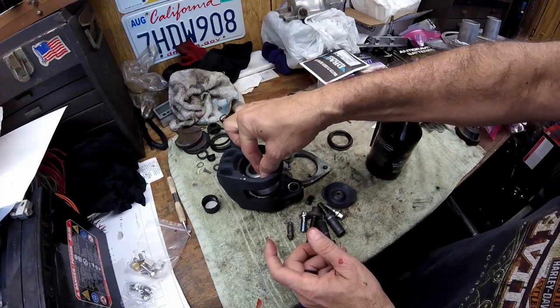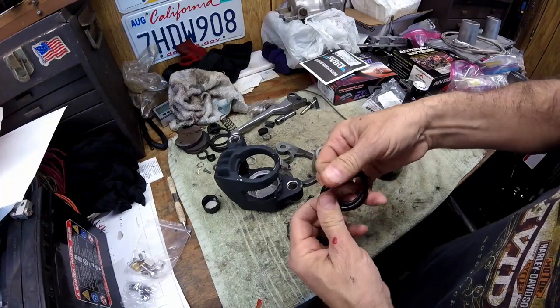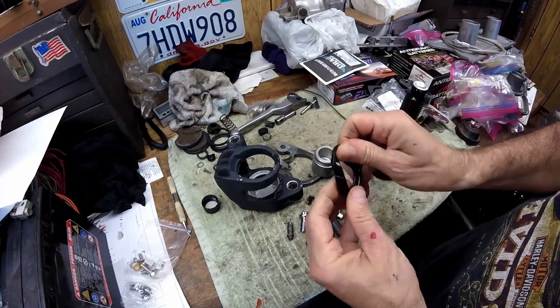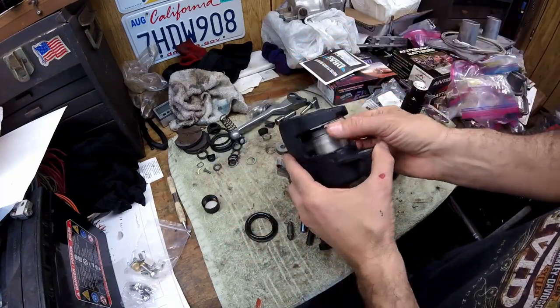The flat side of the piston goes down in, and the dish side — or bowl side — faces out. Then coat the dust seal real good with just a little bit of fluid as lube to help it go in.